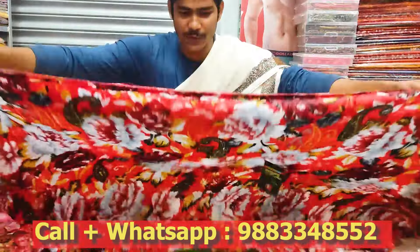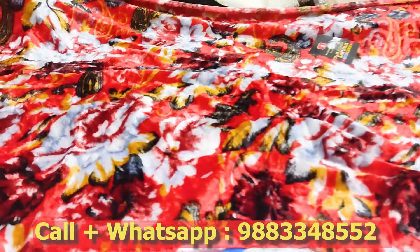We're going to buy ladies' and ladies' shulls. Here we go. This is the collection.